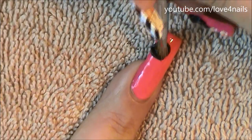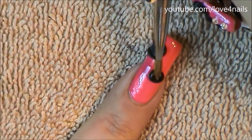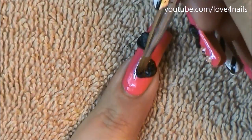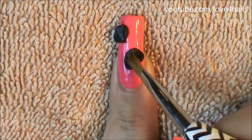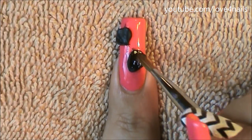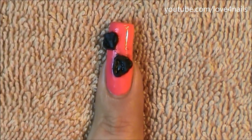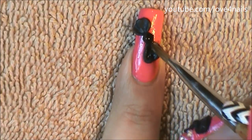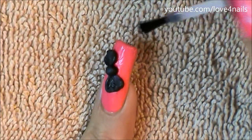I'm adding another pearl the same size and doing the exact same thing to form the opposite side of the bow. Because I got black powder over other areas of my nail, I'm cleaning it off with liquid monomer — it comes off super easily. Next, I'm adding a tinier pearl in the center of the bow.